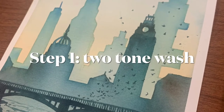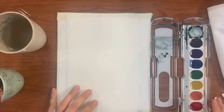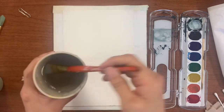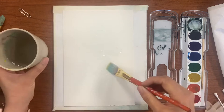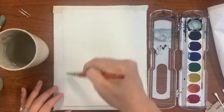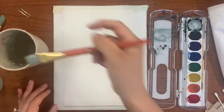This is step number one of a cityscape watercolor. We are going to start off with a two-color wash — two different color washes that meet each other in the middle of the painting surface. This creates an illusion of perspective in which more distant objects become lighter and less distinct, useful in depicting a horizon line where the sky meets the land in the distance.